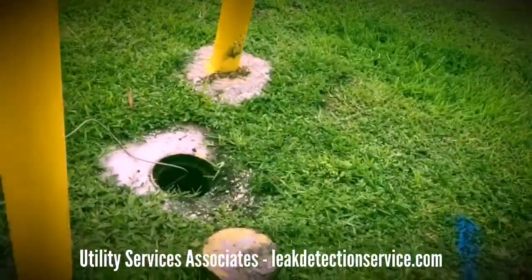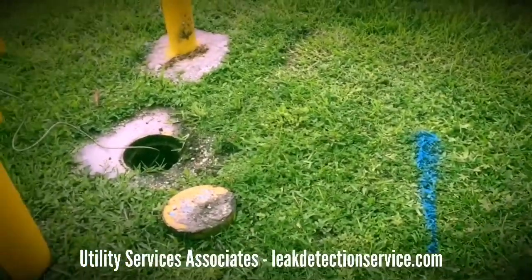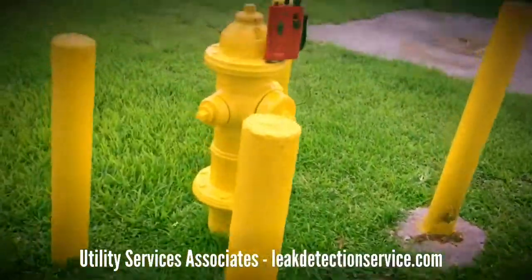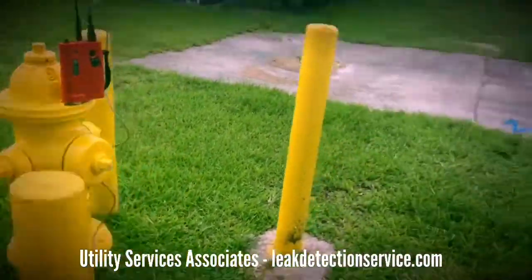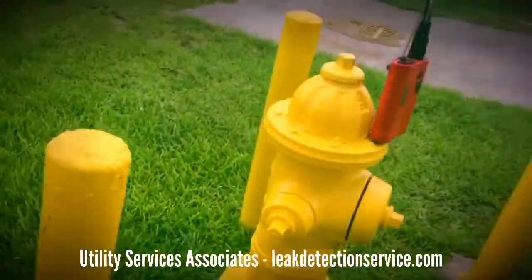We're in a beautiful Miami area. We have a mainline leak, and I'll show you how to use the correlator. We're going to run off this hydrant here, and there's a hydrant down here on the other side of my vehicle. The first thing you do is just set up your sensors.